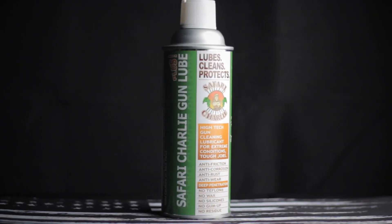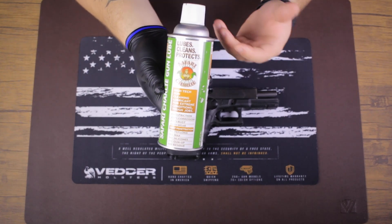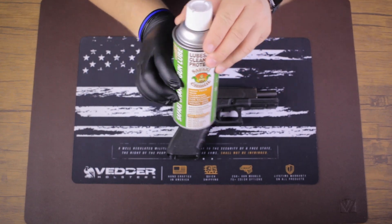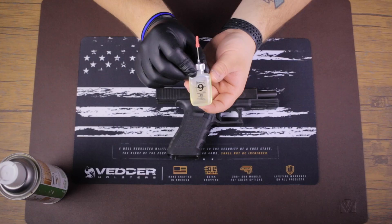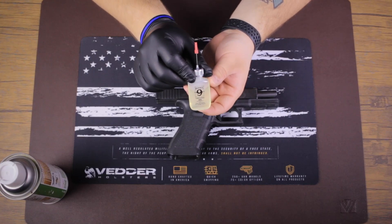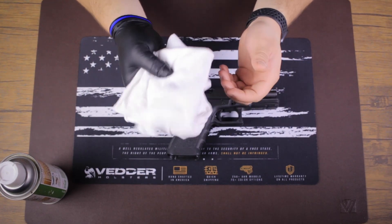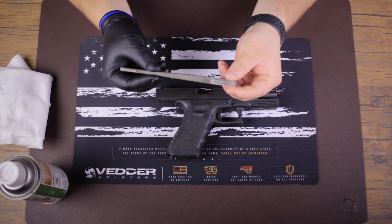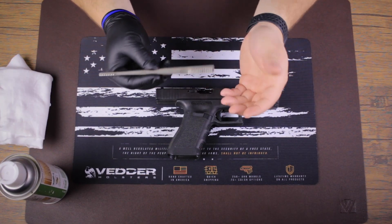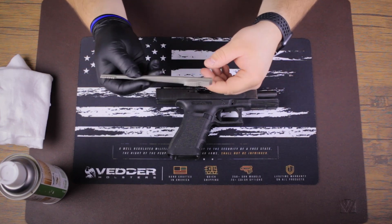You're definitely going to want a good CLP — cleaner, lube, and protectant. I use Safari Charlie personally because I like the smell; it doesn't have a bad lingering odor and it works really well for cleaning. You're also going to want some lubricating gun oil for once the gun's all clean, to make sure it's nice and oiled for smooth functioning. Old t-shirt rags are always good since they don't leave lint, and a soft-bristle nylon brush is great for getting built-up dirt and grime off without scratching finishes.